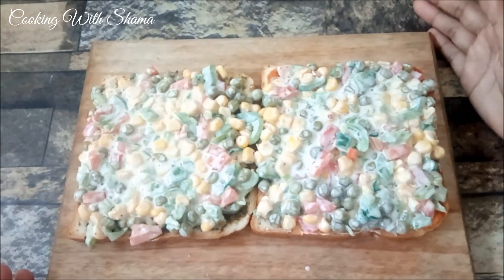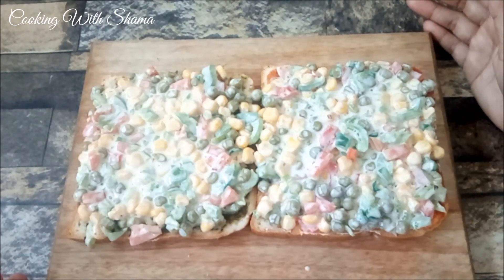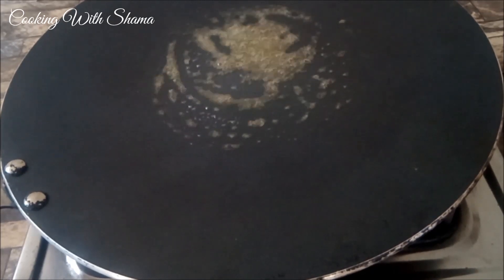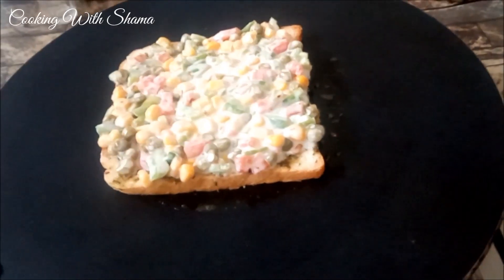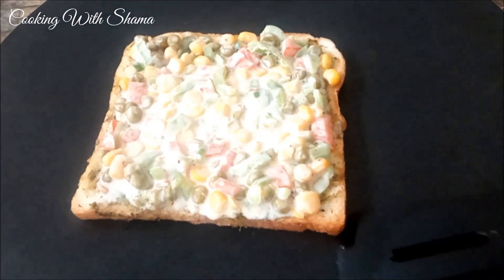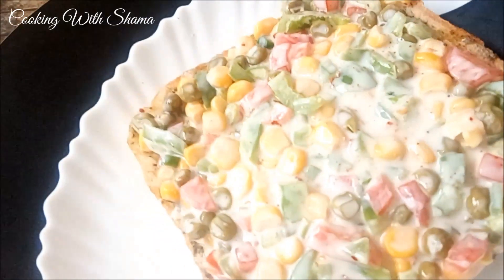Now we will make the sandwich a little crispy. Heat on medium, add a little butter, and toast the mayonnaise vegetable sandwich until golden and crispy.